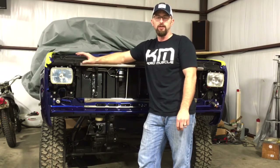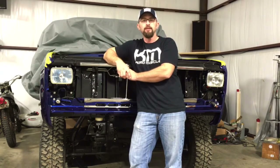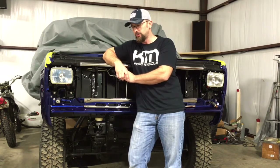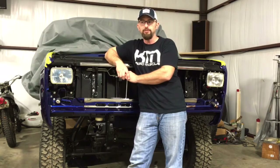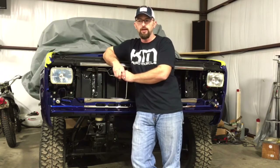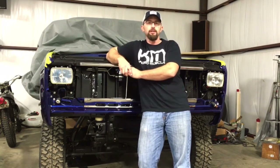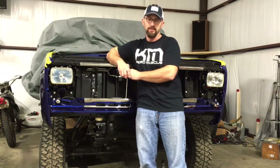I got those from LMC Truck and wound up sending those back — they're going to refund my money. I'm going to go with something different. AMD — I can't remember exactly what that stands for — but they have some really good quality stuff from what I could tell online. It is sheet metal pressed, they do the chroming and things like that. The ones I ordered from LMC didn't list them as being plastic; I had assumed they were metal reproduction or something like that, but they were not.